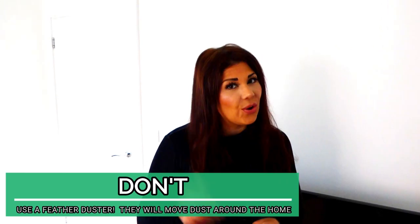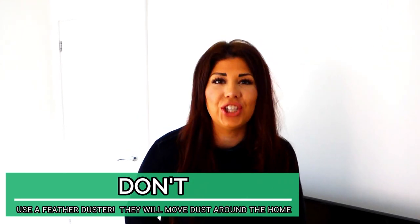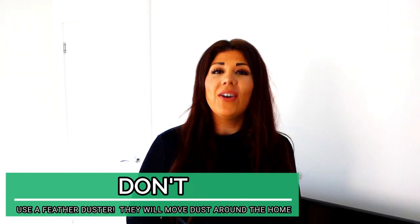Feather dusters are adorable and they make a brilliant photo opportunity if you want to be just like Nicole Kidman in Stepford Housewives. However, they're pretty useless when it comes to getting rid of dust. What they actually do is move the dust from one place to another, which means you're not eliminating the dust — you're just moving it to another part of your house.